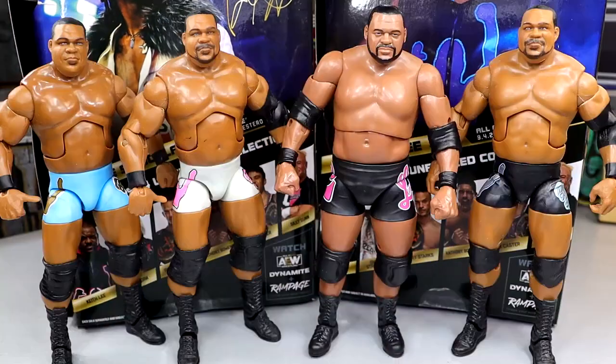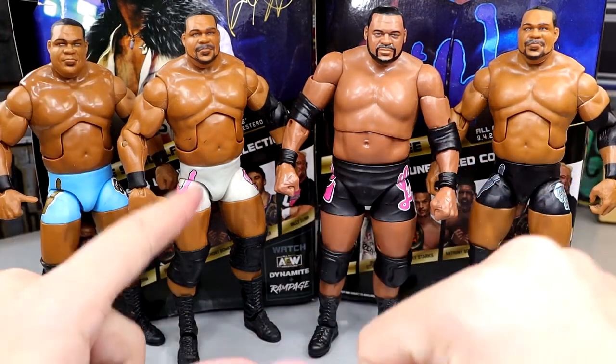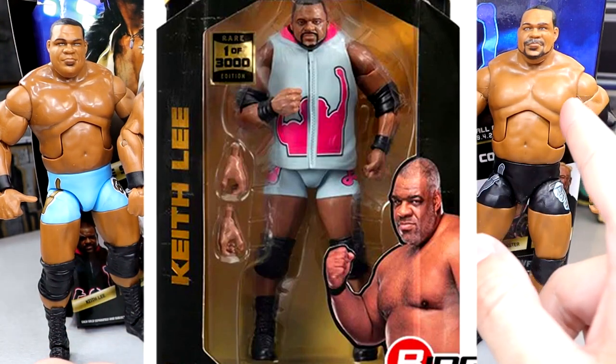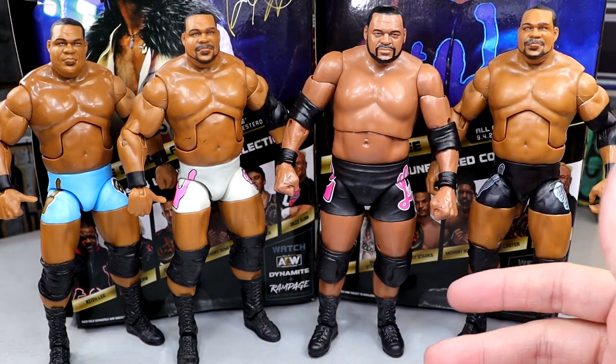Let's get into Keith Lee figure comparisons. Here is every Mattel Elite Keith Lee — I don't remember when they started calling him Bearclaw or whatever that was. That was terrible. He was fine as Keith Lee. You have the blue Survivor Series Elite, the Elite 82 and Elite 82 Chase. You have a UCLA colorway, gray and pink which is actually the chase attire of this Unrivaled 14 Keith Lee, and the black, blue, and silver. Standing up next to each other, they all look pretty damn good and scale the exact same, which is crazy.